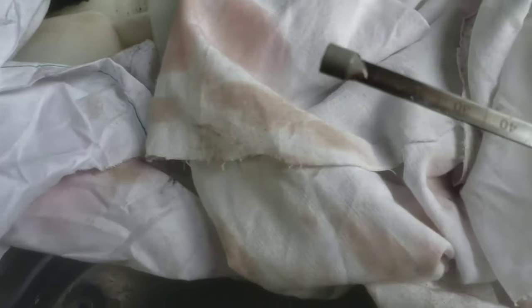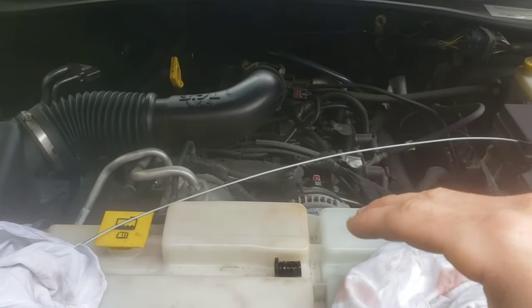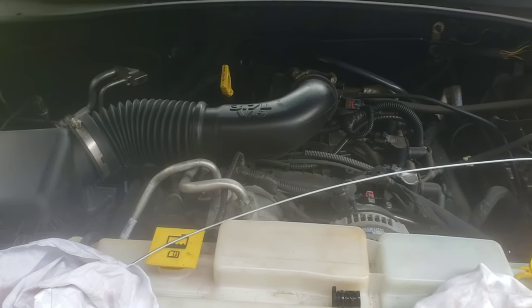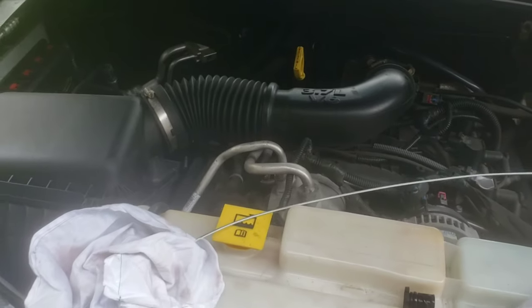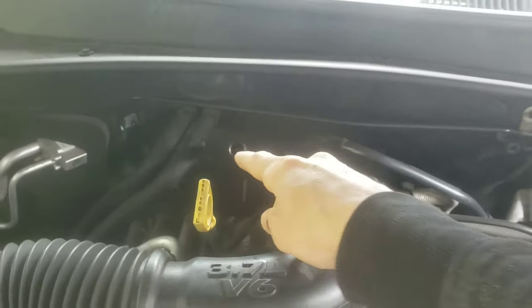Check your level. I already filled this up, so right now it's at 40 millimeters — it's kind of hard to see but it is at 40 millimeters. I checked it before I started running it and there was a little bit of fluid in it, but when I started it and ran it through the gears, there was nothing left. So I added transmission fluid using a funnel until I got it up to 40 millimeters.